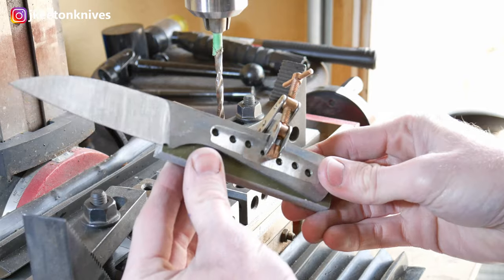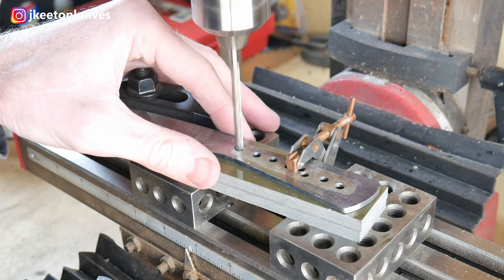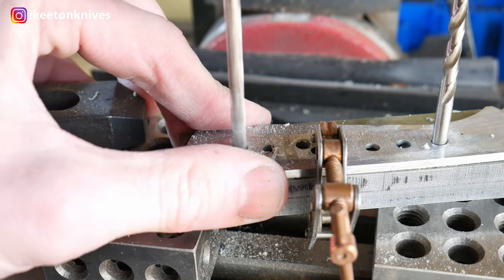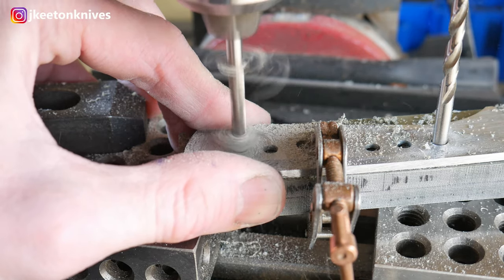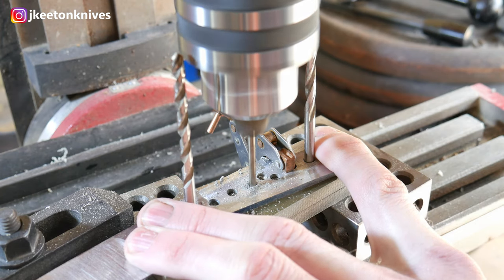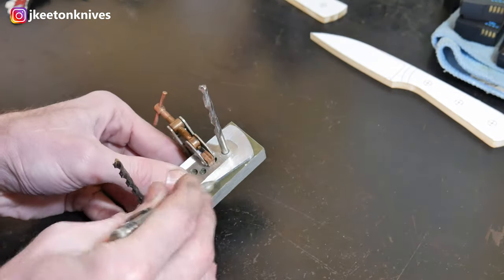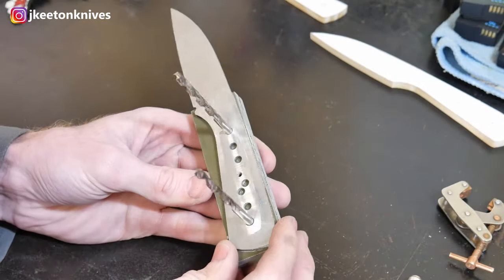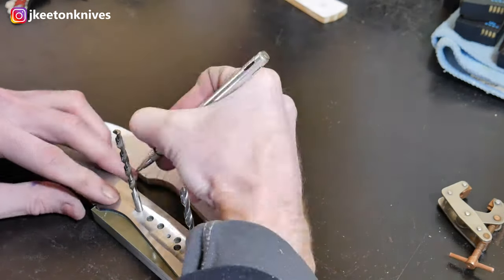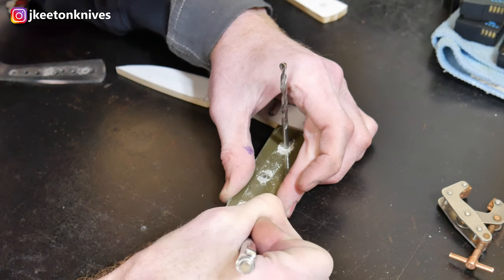We get the G10 cut out, then the next step is to get them clamped together with a cant twist clamp and pass through those holes in the tang. The tang is now acting as a drill guide. We drill out our number 13 holes for our two Corby fasteners and our eighth-of-an-inch hole in the center. The mini mill — I use it for some milling operations, but it's really turned into a nice precise drill press for me. I probably use it 80% of the time for drilling. I also do some flattening on scales.